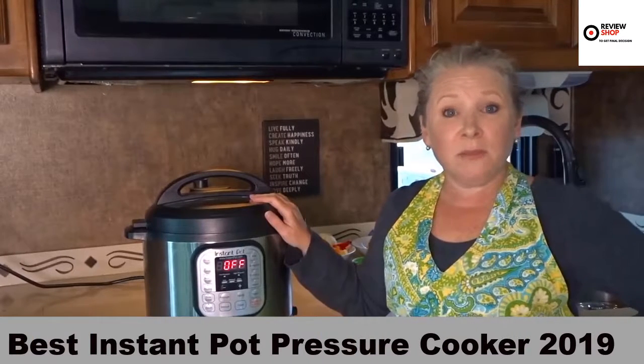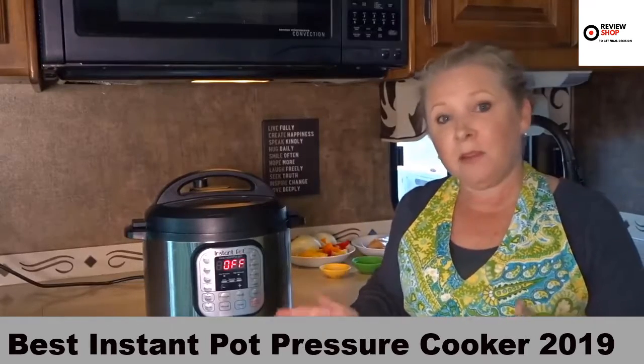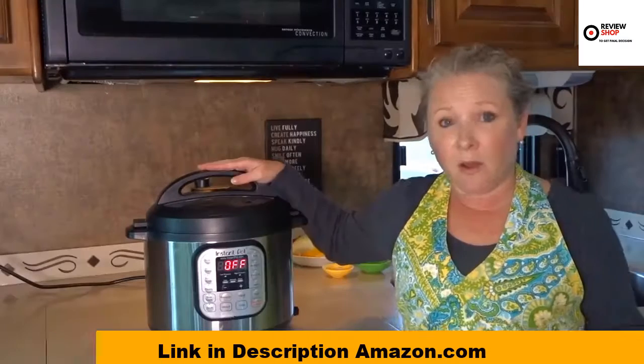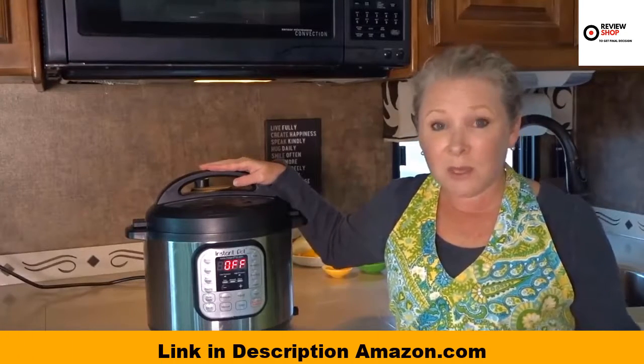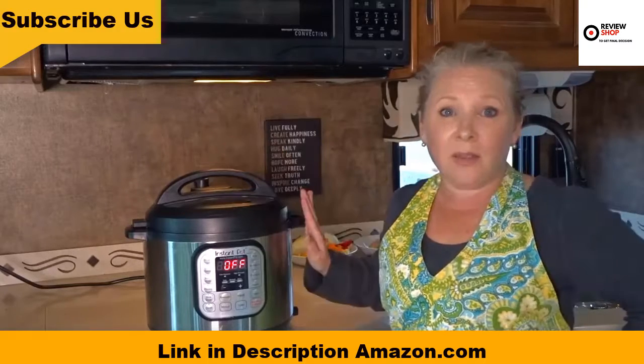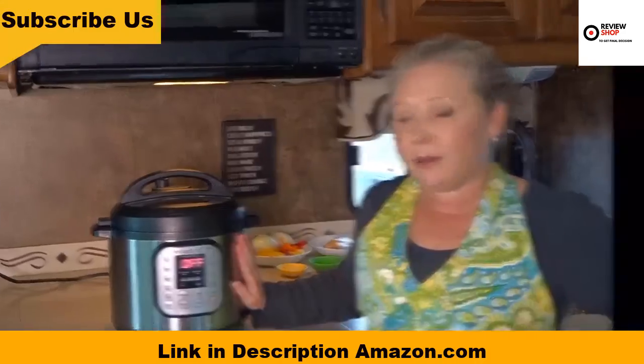Welcome to Road Gear Reviews. I'm Julie from RV Love and today I'm reviewing the Instant Pot IP Duo 6-Quart Pressure Cooker. If you haven't heard about it, everyone's been talking about it. We've had ours for about six months and we're here to talk to you about the features of this pressure cooker and what we like about it.